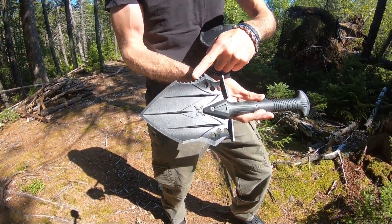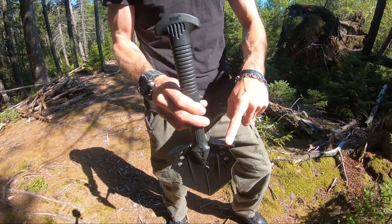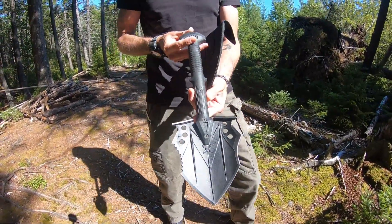It has a serration at the top. The other thing I will say is they have a really nice jump point here at the top — very secure, great for standing on. This thing is probably one of the best shovels I've ever used.